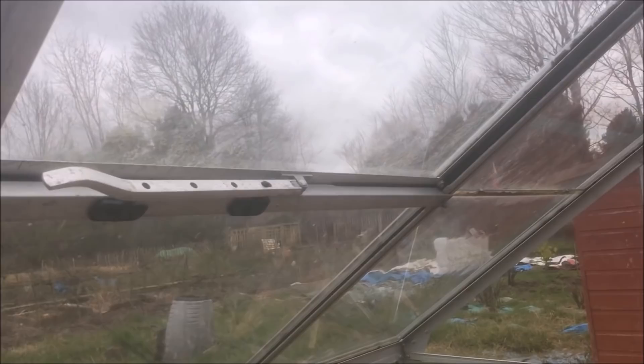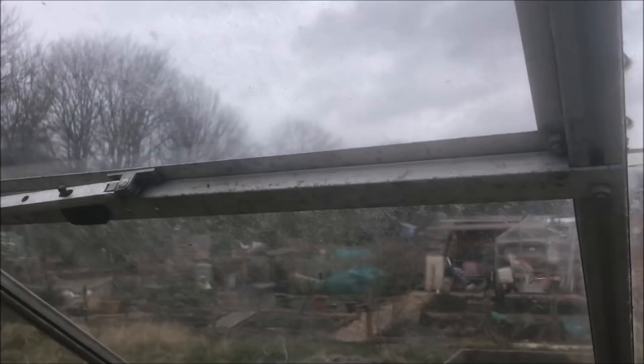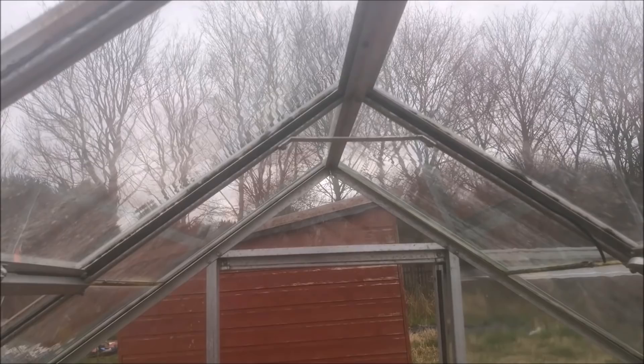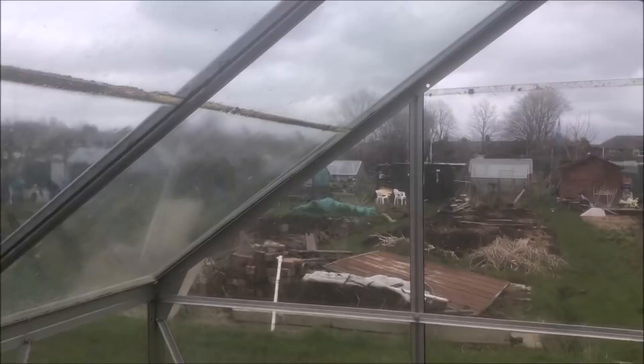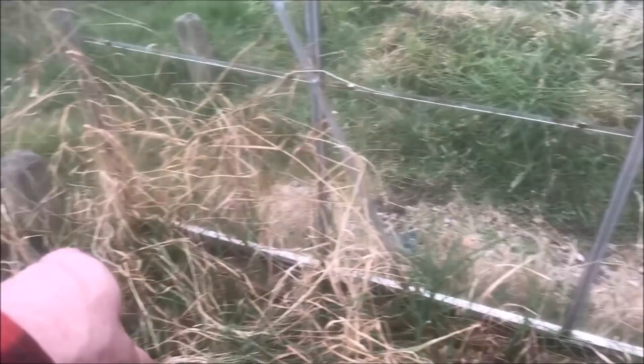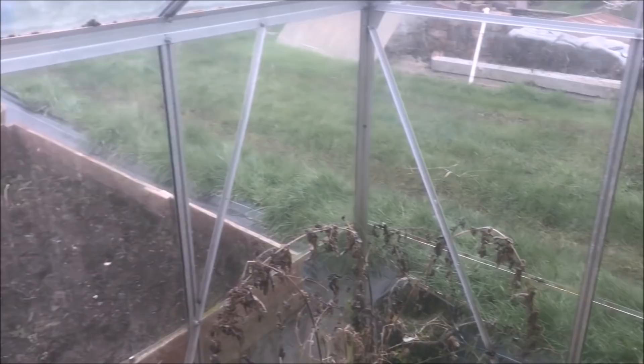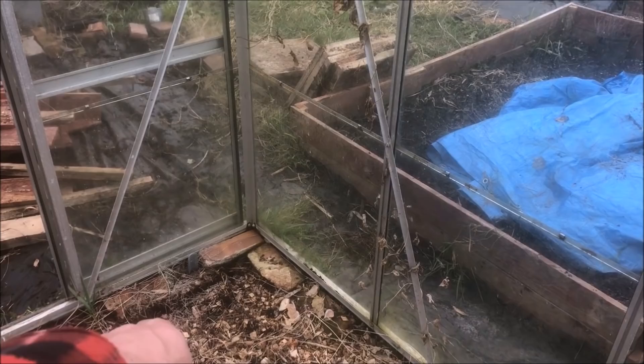So here we are in the greenhouse. Obviously that window shouldn't be there — it should be one up here. I'll take this bracket off eventually and move it so they circulate properly. This is the inside of the greenhouse — a bit overgrown. There were about six frames with cages on them in here. Anyway, I've kept the metal table and I said to everyone: anyone who wants anything in the greenhouse, help yourself. They've cleared it out. Now I just need to move the bricks from around the frame, but first I'm going to take all the glass out — that's the next job.